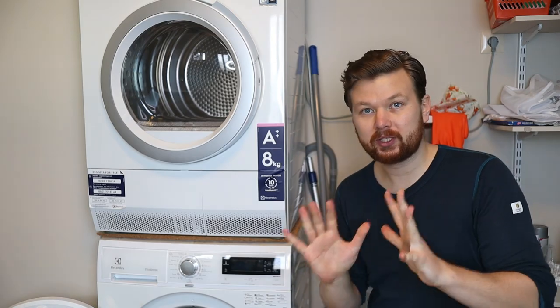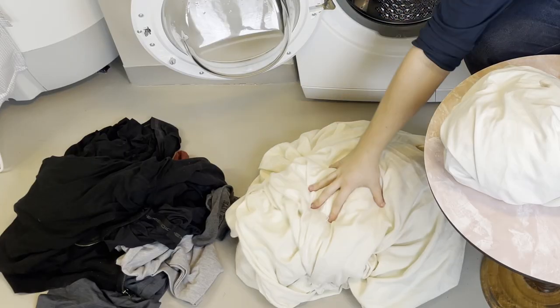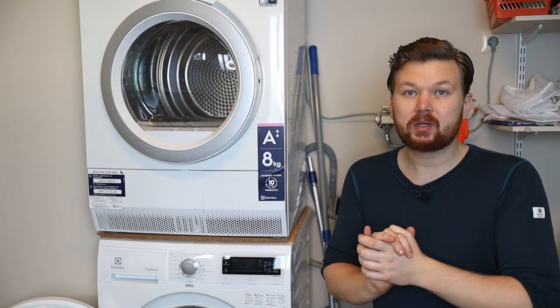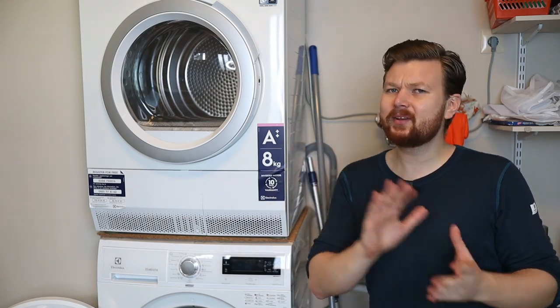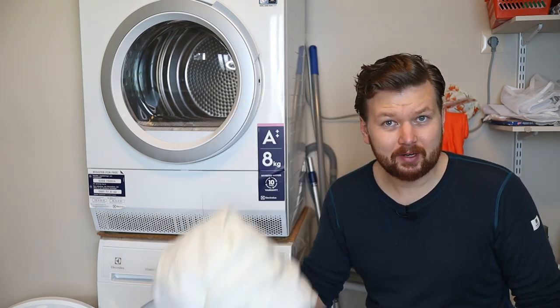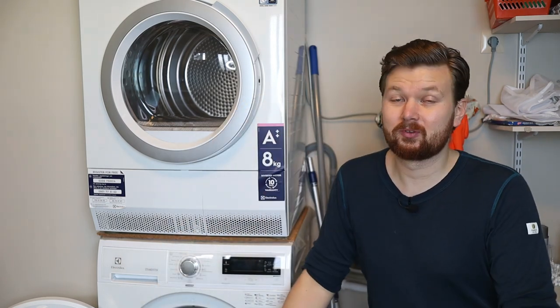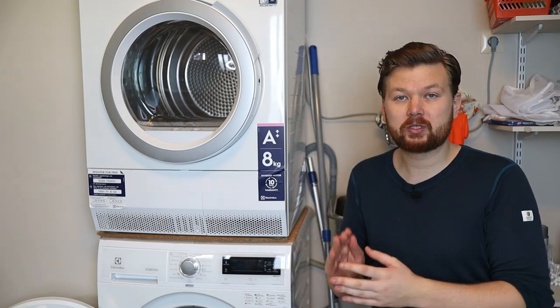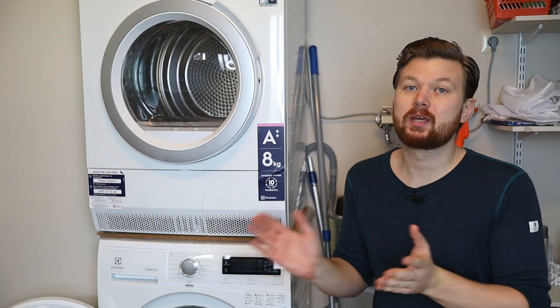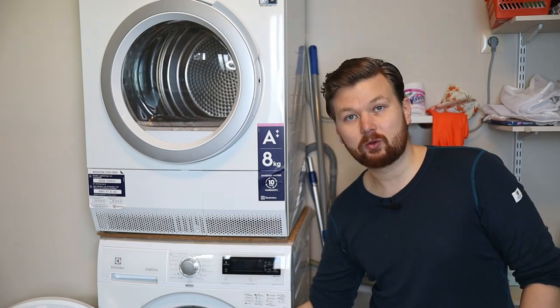The first thing we need to do when washing our whites is separate them from the darker clothes. The reason we're doing this is because color bleeding is a serious problem. If you've ever found your clothes suddenly turning a little pinkish and then found a red sock in there, that's what we're talking about. On the same topic, you want to make sure you've emptied out all the pockets and other places where items could sneak into the washer.